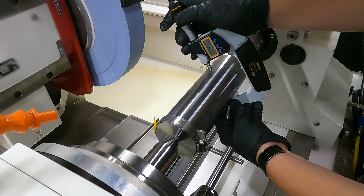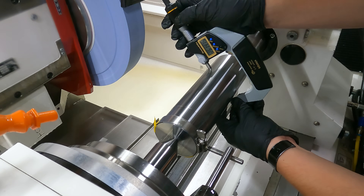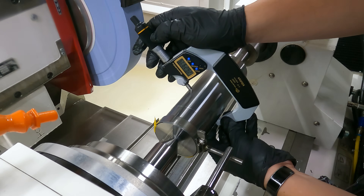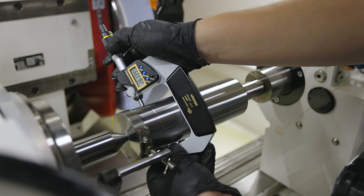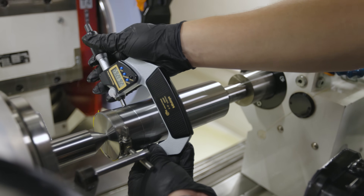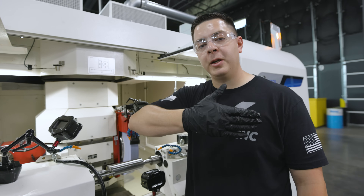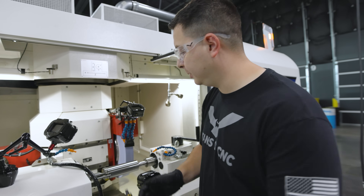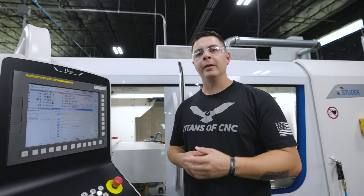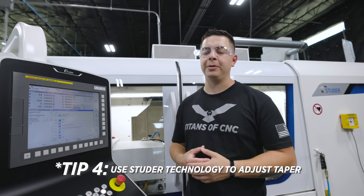We'll check our taper and make an adjustment if we need to. It's 11 and 8 — so we've got about a thou of taper. It's bigger on this side and smaller on this side, so we're going to pull that part away from the wheel. There are two ways to approach adjusting your taper: you can do it manually, or you can use Studer technology to assist you.